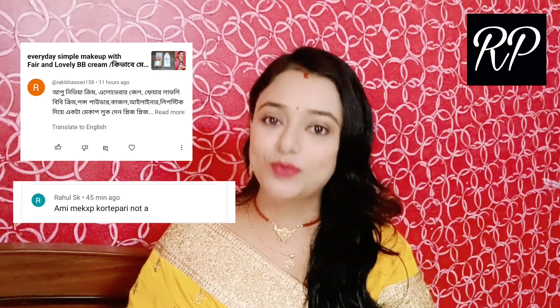Today's makeup look is very easy and simple. You can do this makeup look without heavy makeup. You can create this makeup look every day, or you can create a party makeup look. I'm going to show you a very simple makeup look.